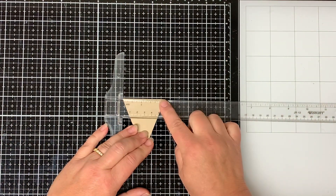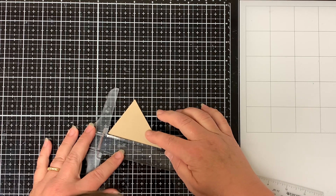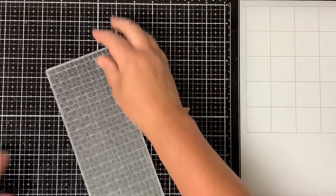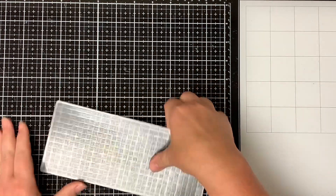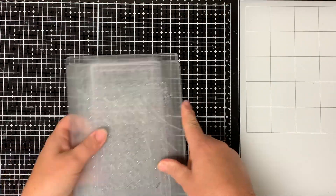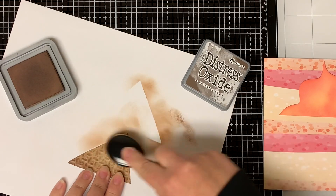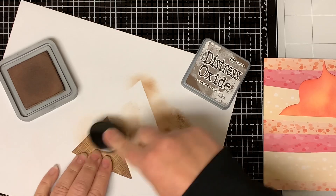Next I take a piece of brown craft paper and cut it to two and a quarter inches wide at the top, with each side of the cone measuring three inches to the point. I wanted it to have some dimension and look like a waffle cone, so I put it in the Whimsy Stamps thatched embossing folder and run it through my Gemini Junior machine between both cutting plates. Then I ink blend around the edges of the cone with distress oxide Walnut Stain to make it look baked with some darker spots.